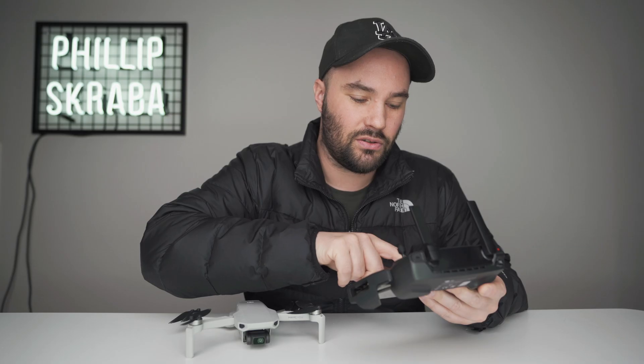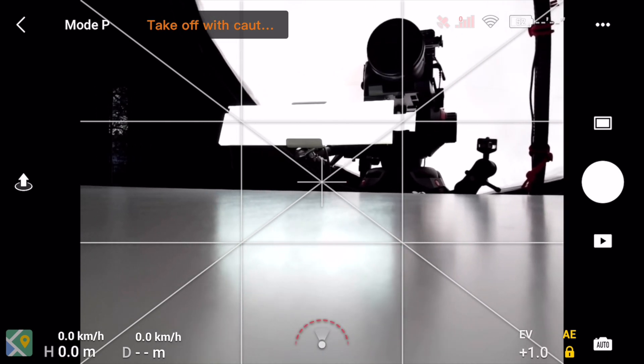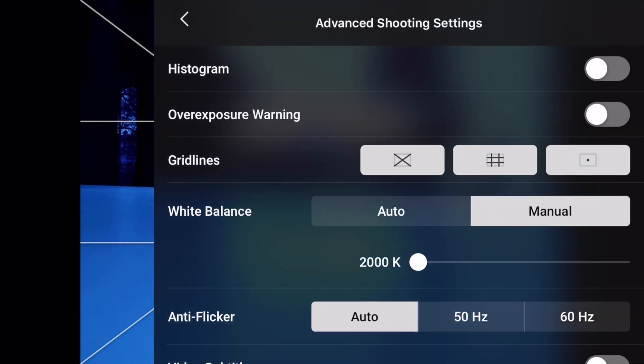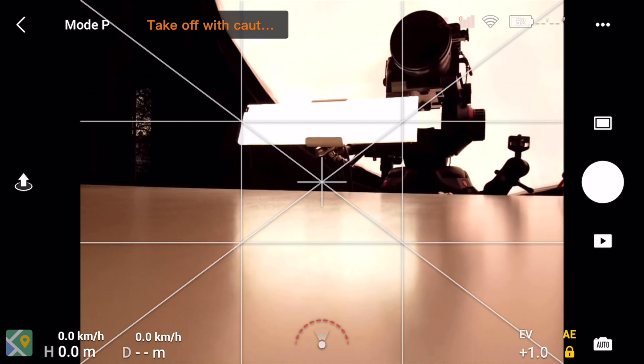Now go into Camera, go down into Advanced Shoot Settings. Right there — this is what it looked like before. Now if we press Manual and go to 2,000 Kelvin, it's going to be blue — it's going to be horrible. And if we go to 10,000 Kelvin, it's going to be orange — it's going to be horrible. This is what the Mavic Mini used to choose by itself.